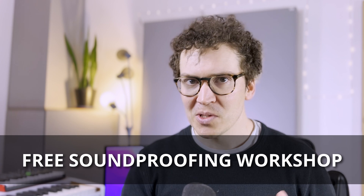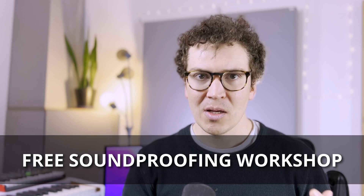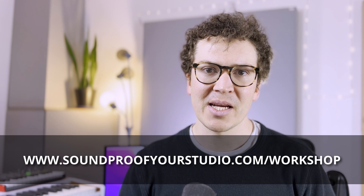Before we jump in, if you're on this journey of soundproofing, definitely take a look at my free soundproofing workshop. It goes in-depth into everything I know about how to build professional soundproof home recording studios, whether you're in a basement, from the ground up, in a garage, or something like that. Check it out at soundproofyourstudio.com/workshop.